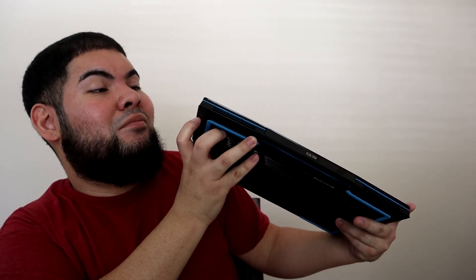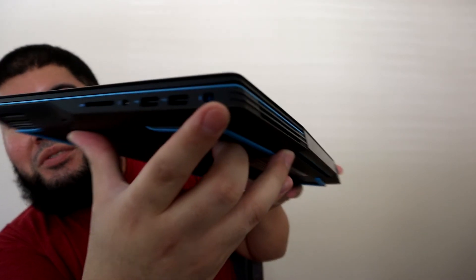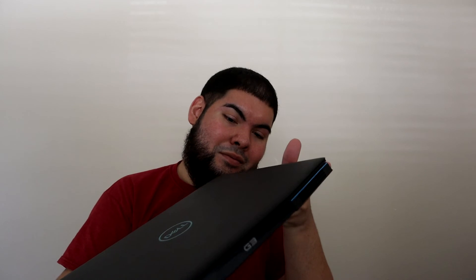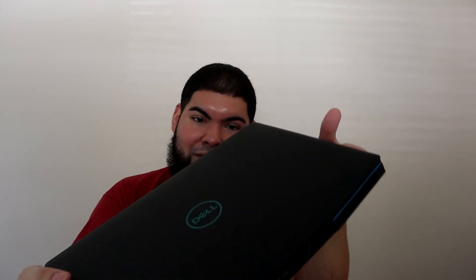And it has a locking port — a Kensington lock slot, I'm assuming. Like I said, it's really nice. I really like it. Our gaming laptop.